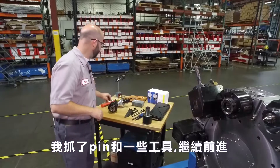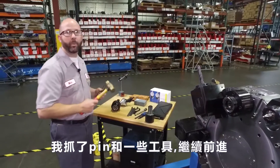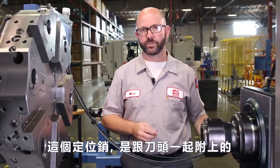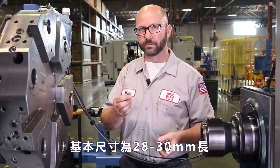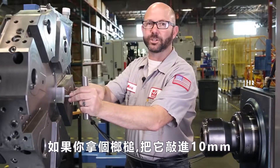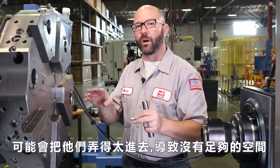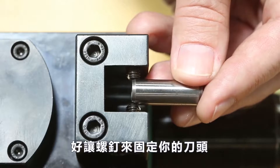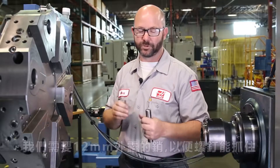I'm gonna grab my pin and some tools here, and we're gonna go ahead and drive a pin into the turret on our lathe. These dowel pins actually come with your live tooling. They're typically about 28 to 30 millimeters long. Now, if you just grabbed a hammer and pounded them into the 10-millimeter hole on your turret, you might sink them in so far that there's not enough exposed pin for the set screws in your live tooling to grab hold of. We need 12 millimeters of exposed pin for those set screws to grab hold of.